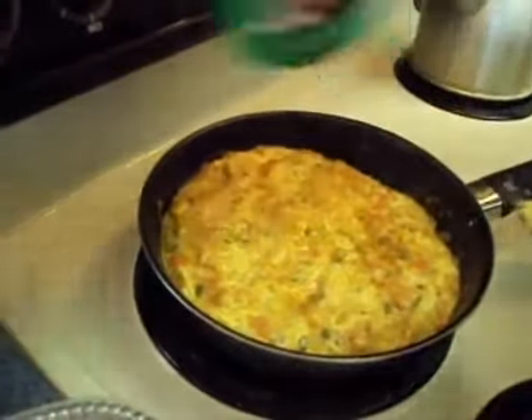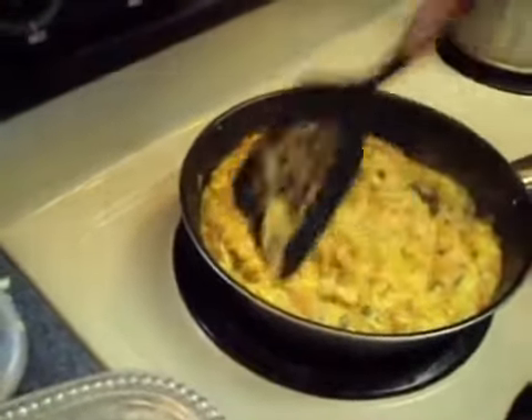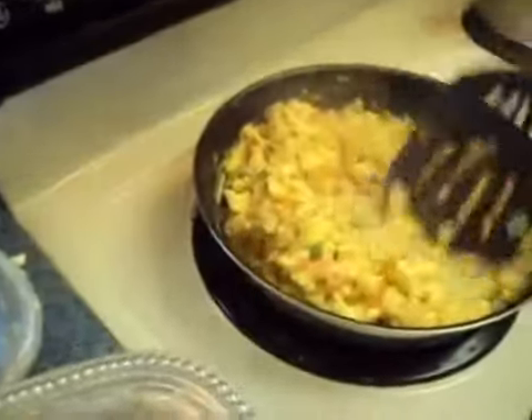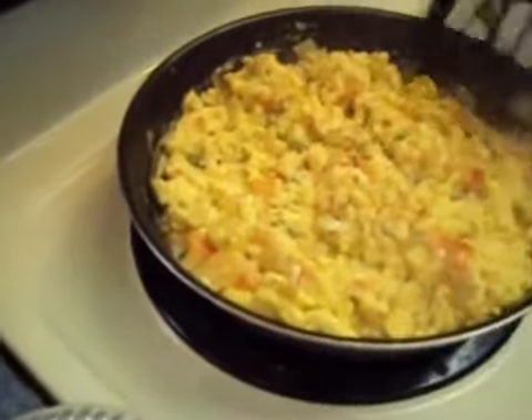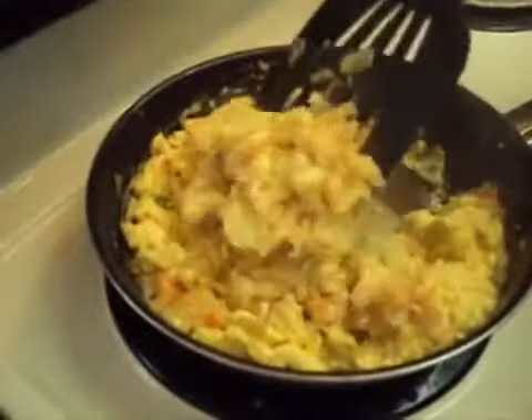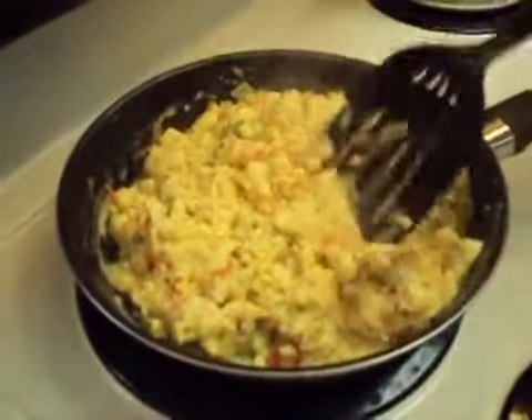At some point in the cooking process, I like to add a little bit of creole seasoning and stir that in. We're actually using a smaller skillet than we usually use. It's starting to thicken up, and it's just really a matter of personal preference, but I like to wait until they're not too runny before calling it done.